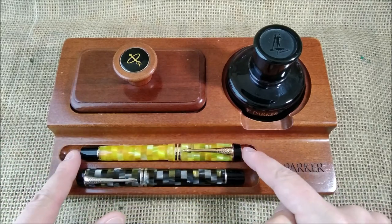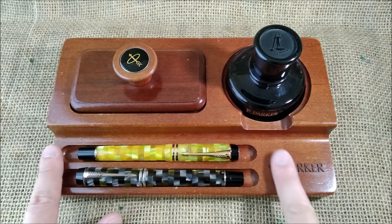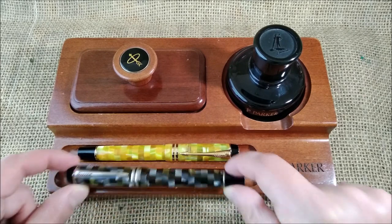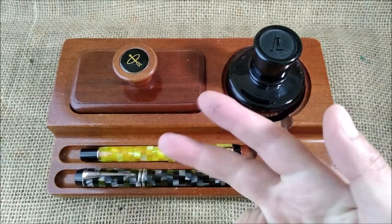By the way, these are two Parker Centennial pens — very beautiful. I have the reviews on the channel and I'll put them in the description below. It has these two big slots, so it allows for the biggest Parker currently available, but I think for other longer pens too.